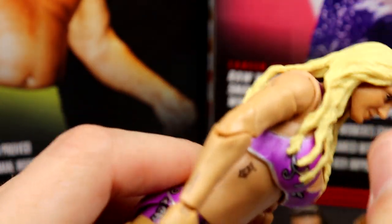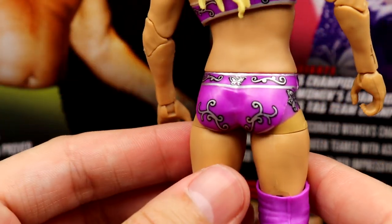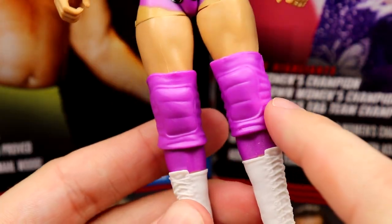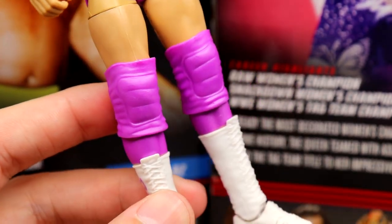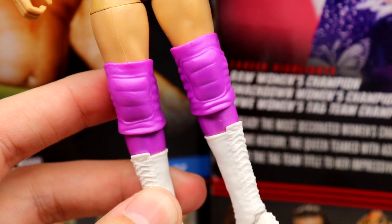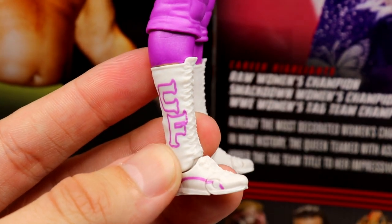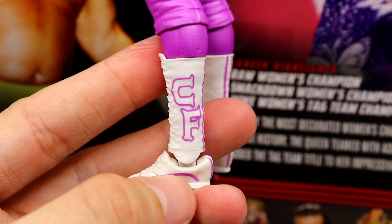The ab crunch isn't great, but I do like getting the full tattoo on the ribs — that's nice. The butterflies on the gear would have been a lot better with some sculpt, like Damien Priest's level of detail. I'm not sure why some figures get that and some don't — probably budgeting. You've got the upper thigh cut, lower leg sleeves, and the big purple knee pads that I don't love — though I'm not sure what else you could do there. The tall, skinny boots though are really fire. The white and pink is super clean — some of the best women's boots I've seen on a figure.